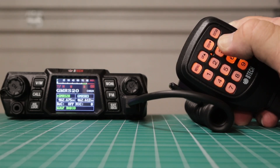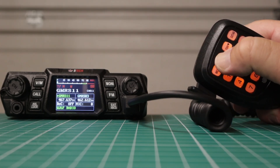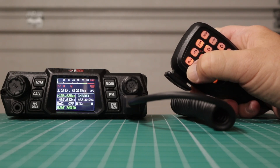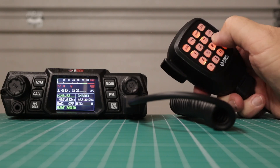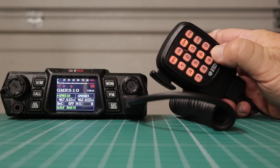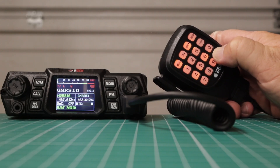For scanning, you can go up and down through your channels using these two buttons. If you long press the menu button, that will put you into VFO, and then you can input whatever frequency you want. Press and hold again to get back to memory. Down here you can also control the power — you can see it changing from high to medium to low.